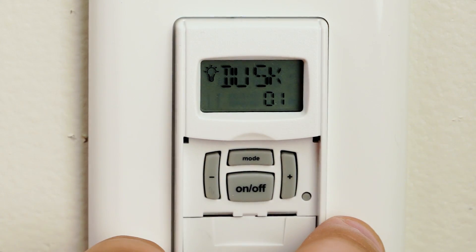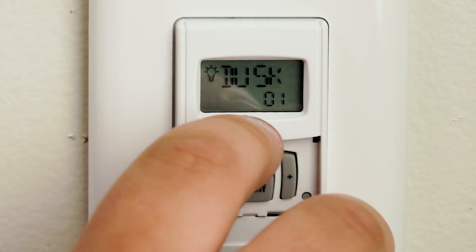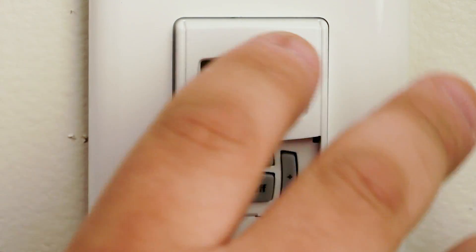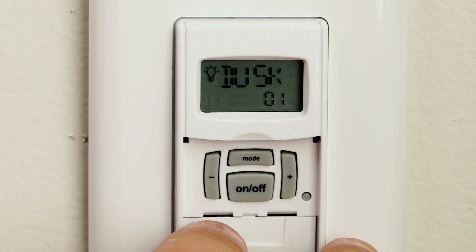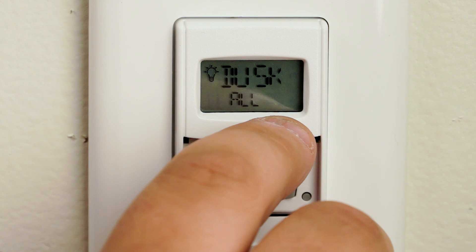You're going to hit the on and off button again. It'll show you what days you want the timer to function. This timer will be functioning every day for this demonstration purpose. If you want to change that you can hit the plus or minus button. Hit the on and off button one more time. It'll flash 'save' real quick on the screen and then it'll start flashing the program.